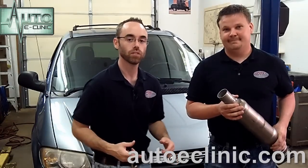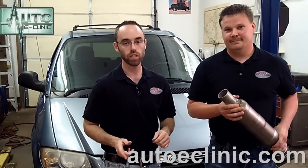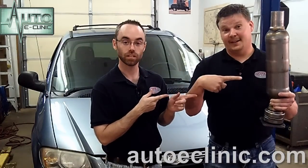Thank you for tuning in to Auto eClinic. My name is Aaron. This is Michael. What we have in the shop today is a 2005 Chrysler Town & Country van. It came in to us for a P0420 code, which we later diagnosed and found out it was a catalytic converter.